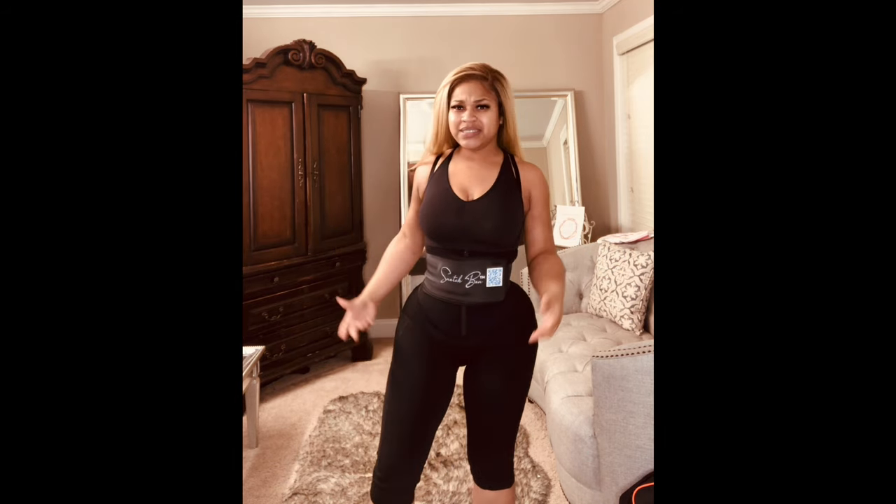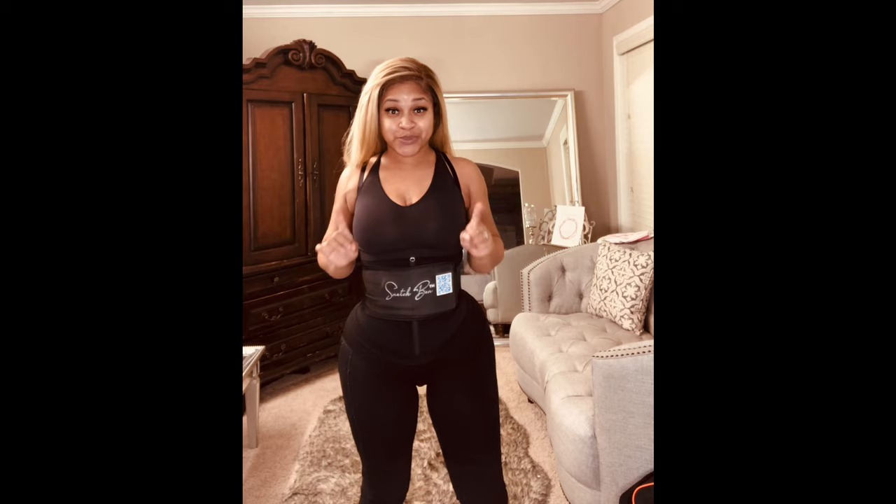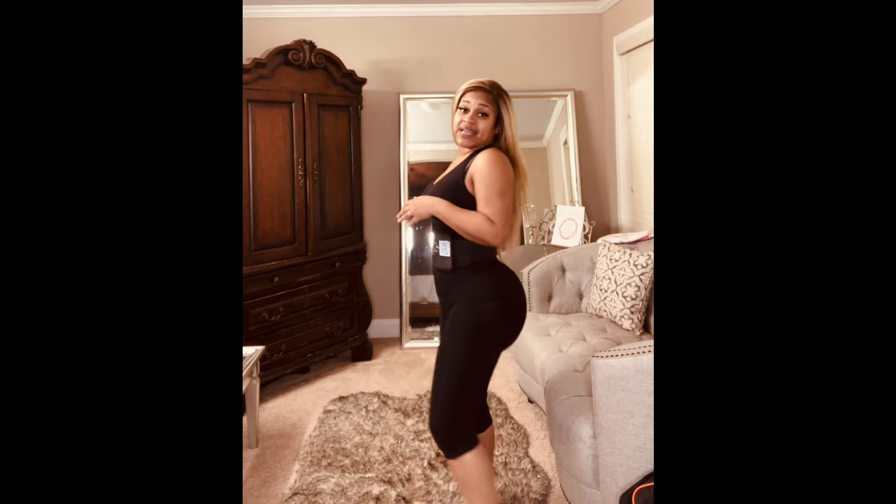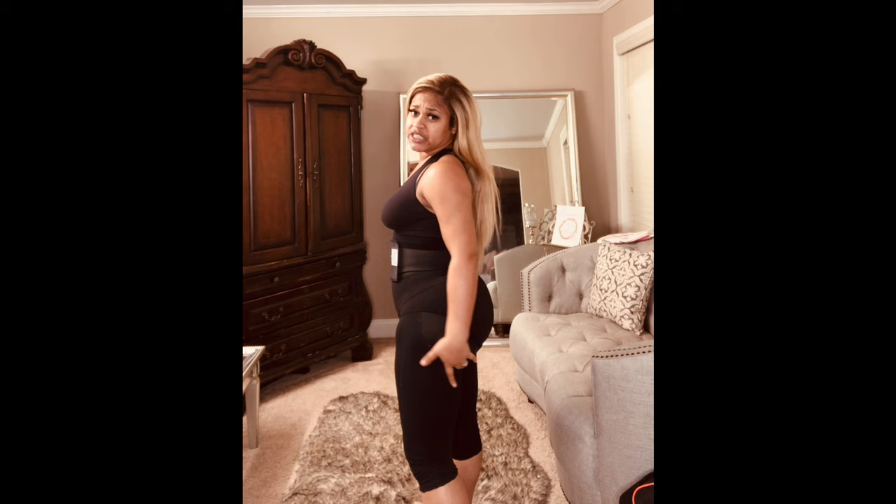If you get your inner thighs done, the Refined will be really great. Their new 2021 garments all come with this scan on the snatch band, and it's amazing how it works. This one has a butt lifter, which I really like. It also has a zipper, so it actually zips up. This is one of their new 2021s that I really love.